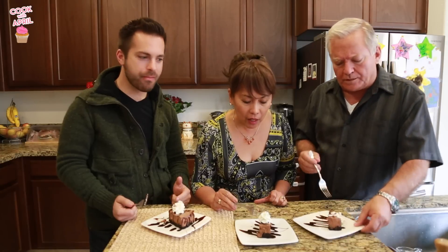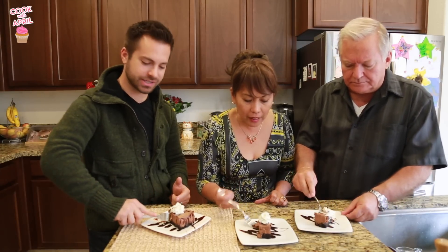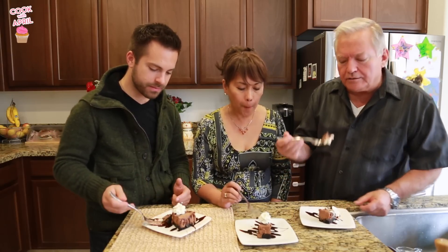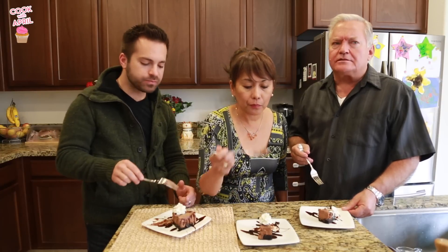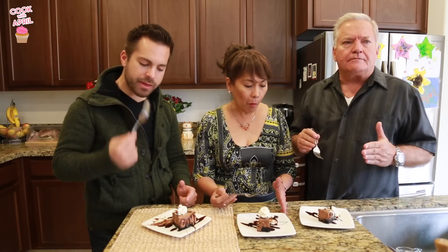Really light. Wow. Unbelievable. And the chocolate is chocolatey. Oh, I love the crust. Yeah, the crust is unbelievable. This is really good. Love it. Definitely want to try this recipe. April, this is so light and airy. Yeah. But the chocolate flavor is very, very pure.